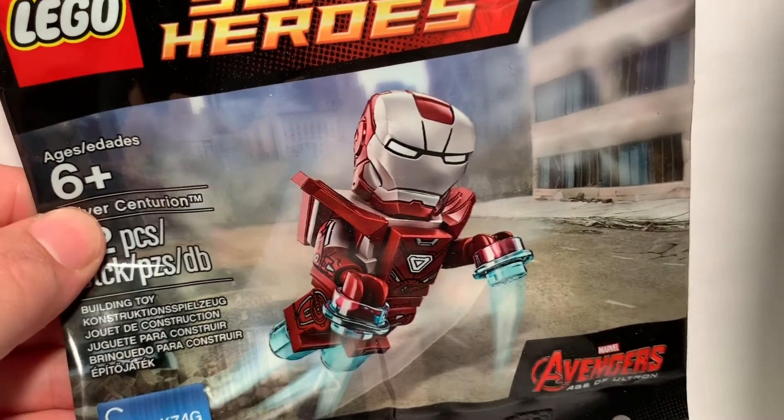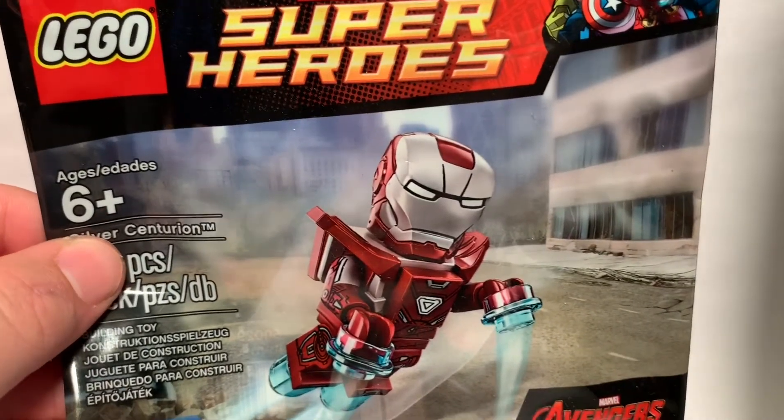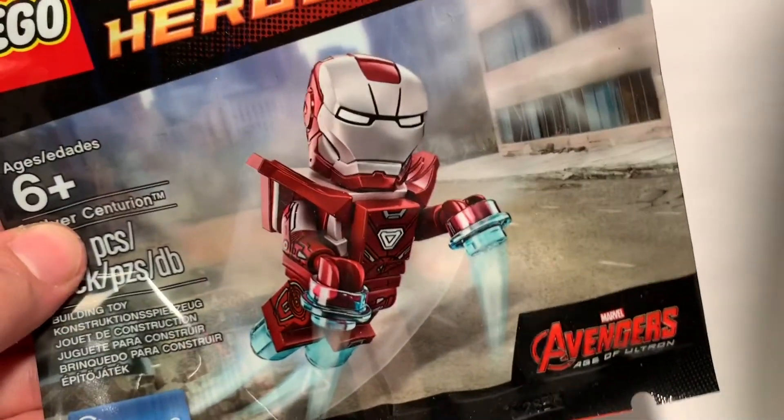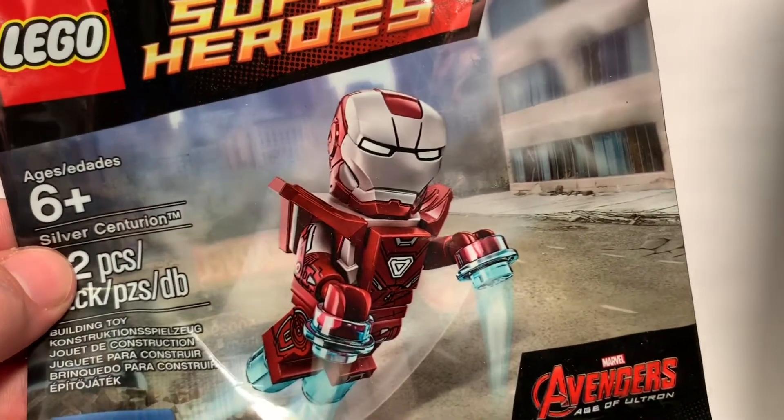Hello everyone, how is it going? Today I'm just going to be bringing you a really quick and hopefully painless, just a little review of the Avengers Age of Ultron Silver Centurion minifig.